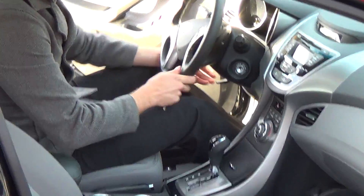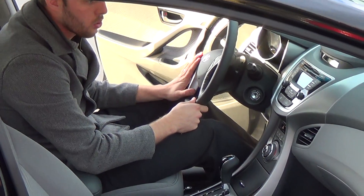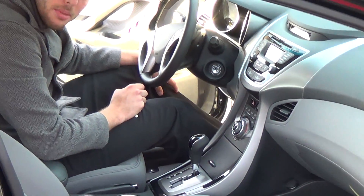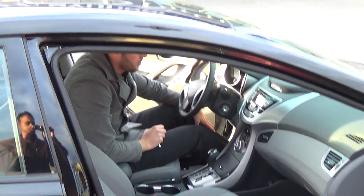You have your steering wheel, it is telescopic and tilt. Bluetooth built in, cruise control, volume controls all off of the steering wheel. You even have an active eco feature to give you better gas mileage. Right above me is the sunroof, standard on our GLS models.